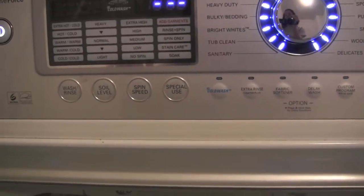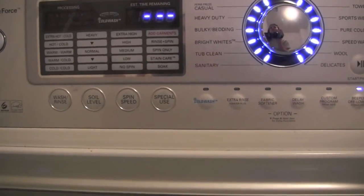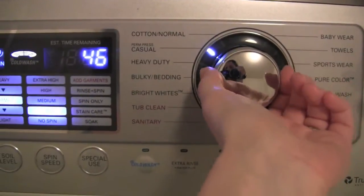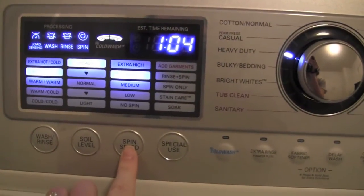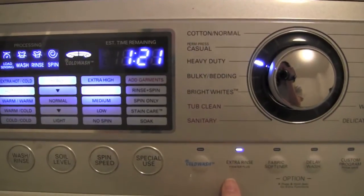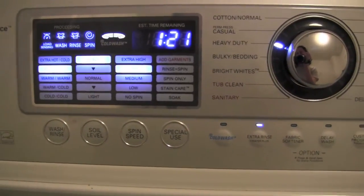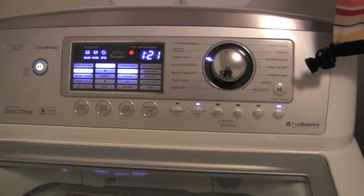By the way, this is an LG top-loading high efficiency washer. It's not a typical high efficiency front loader — it's a top loader, which is great for cloth diapers because you can get more water. I'm going to go on the heavy duty setting, switch the temperature to hot, set a high spin, hit the extra rinse, and hold it for extra water. And so we're ready to go — I'll see you again in an hour and 21 minutes.